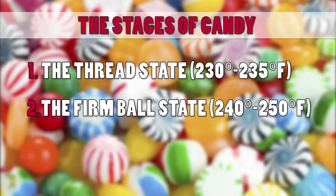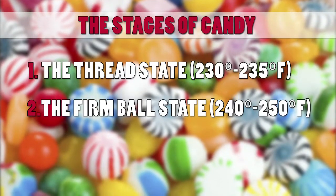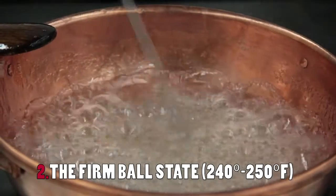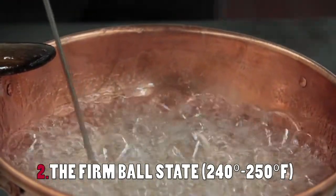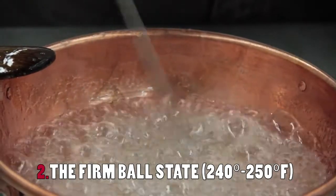We're now at about 240 degrees according to the candy thermometer, and this is where we find the firm ball state. We've boiled off enough water that when you drop it into cold water,